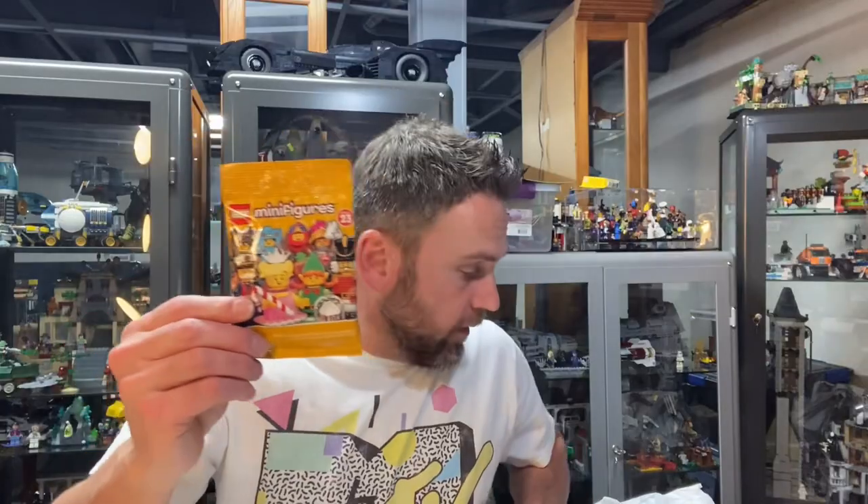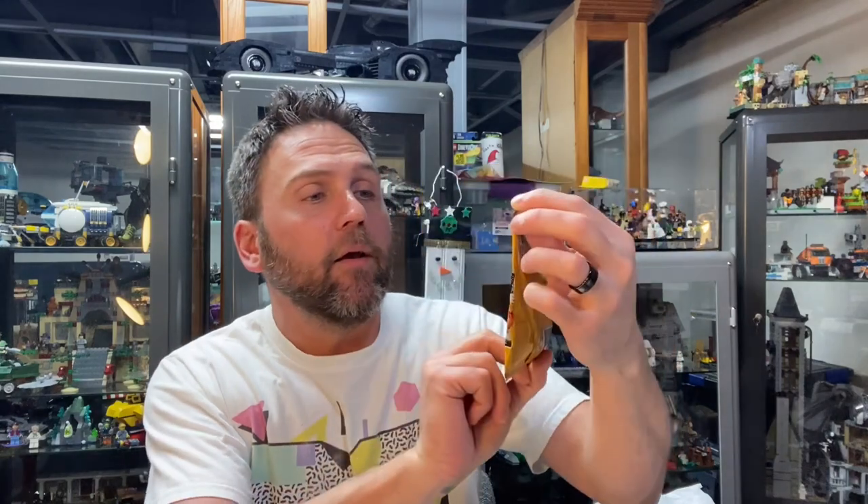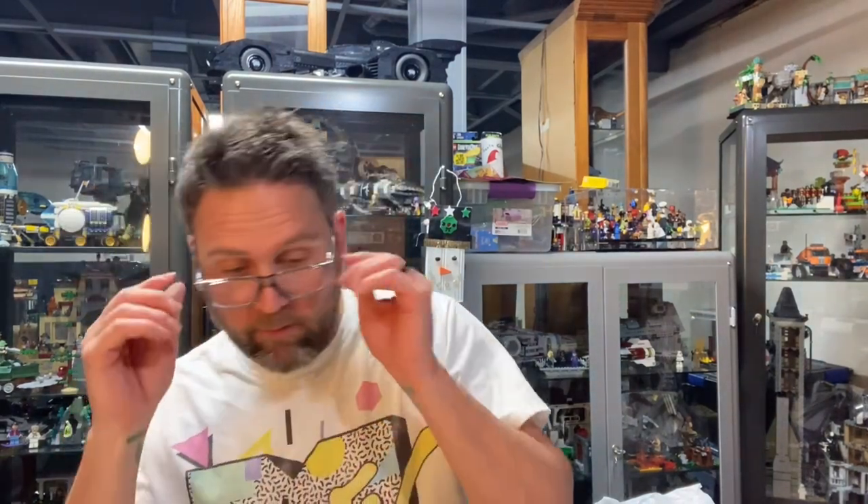So we're gonna open up one of these old gems. I finished series 25 last week, and series 26 doesn't come out until May 1st, so we're just gonna mix these up and we're gonna go with this one right here — it's from series 23, so not that long ago.